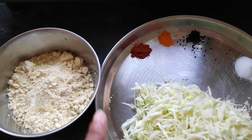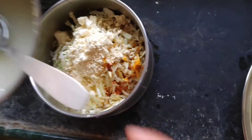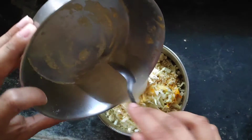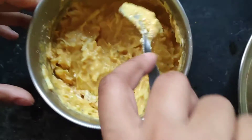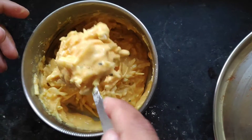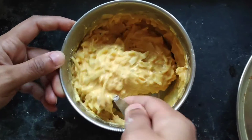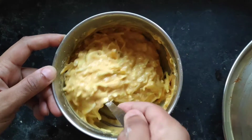Now we're adding water as required to make it into a semi-liquid kind of consistency, then mixing everything together. This is the kind of consistency we are looking for — not runny and not very tight either. Once the batter is completely done, we'll take a kadai and add oil to fry the pakoras.